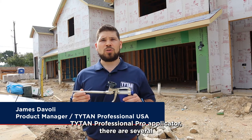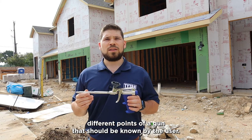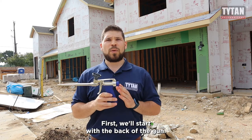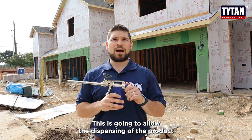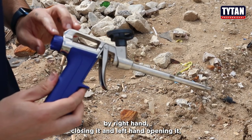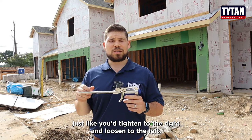When using a Titan Professional Pro applicator, there are several different points of a gun that should be known by the user. First we'll start with the back of the gun — here's the control knob. This is going to allow the dispensing of the product: right hand closes it and left hand opens it, just like you tighten to the right and loosen to the left.